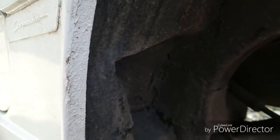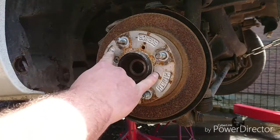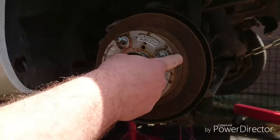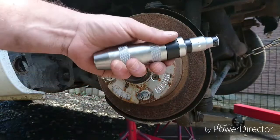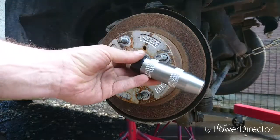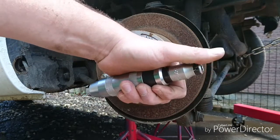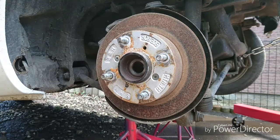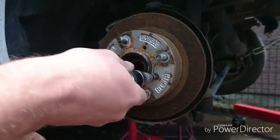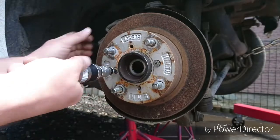To get these screws out — they're just locator screws for the disc. I've tried using a normal screwdriver before; I'm not even going to bother with that today. I've got one of these — it's an impact driver. You basically hit this end with a hammer and it makes it spin, putting a shock through the bolt or screw to help it let go. It's not even tight — look at that!